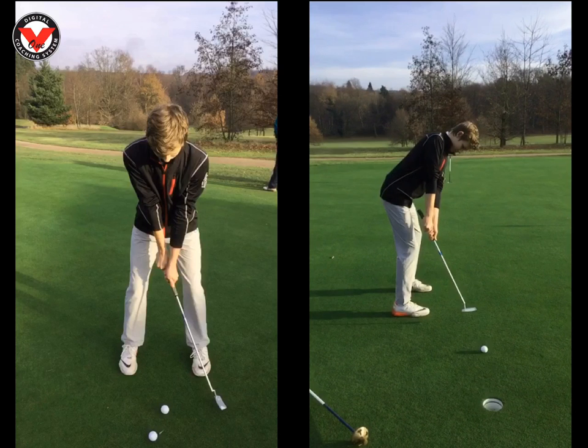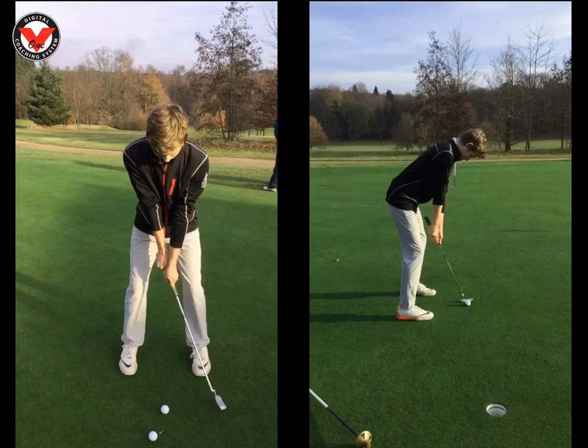So 80 beats per minute — I want you to get a metronome, put it on your iPhone or iPad. You're going to have a four-beat stroke: one beat, look at the hole; back to the ball; the third beep is going to be your backstroke; the fourth beep is going to be impact. And that fourth one is the crucial one for you — you tend to make contact with the ball before the fourth beat.